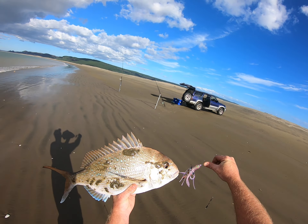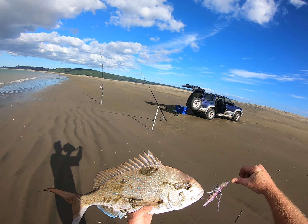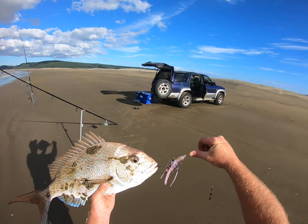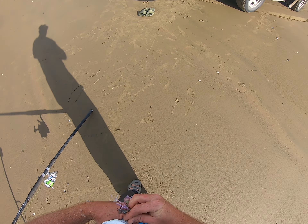Check this out guys — what a beautiful looking fish. Apart from he's a bit sandy, but he smashed that Jelly Baby. So if you're into surf casting and you know about Ocean Angler, I'd definitely get some Ocean Angler Jelly Babies and put these on. What a beautiful fish.